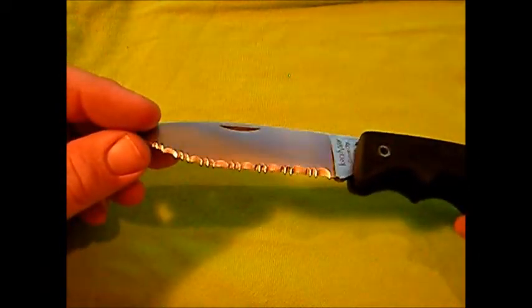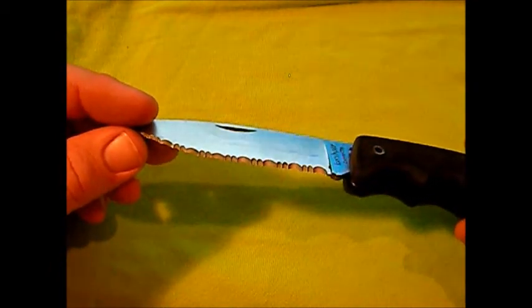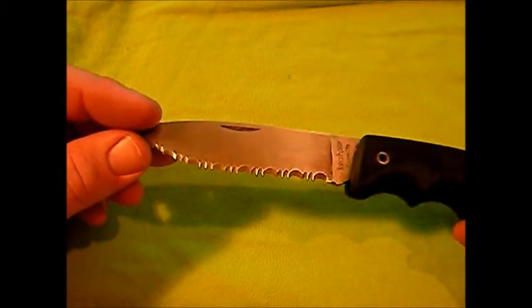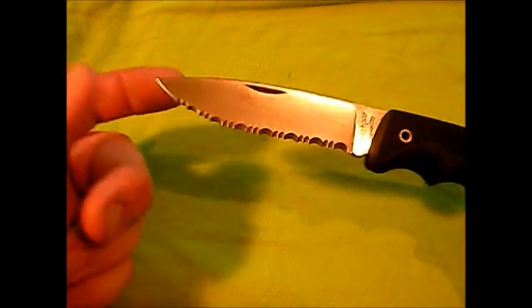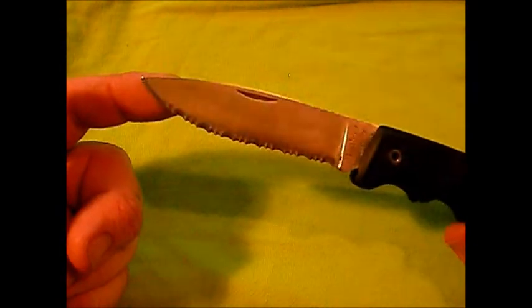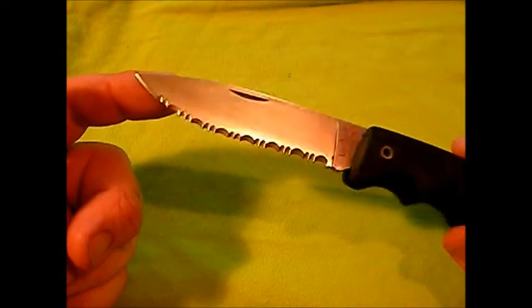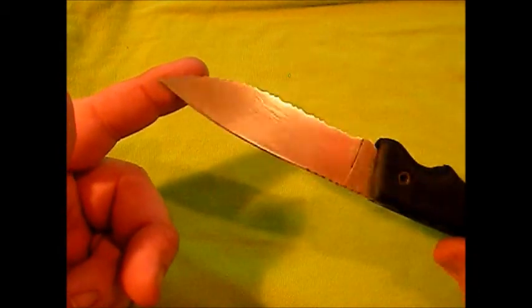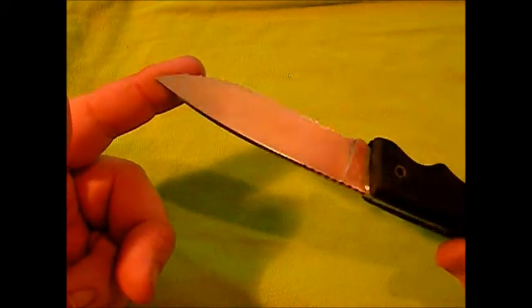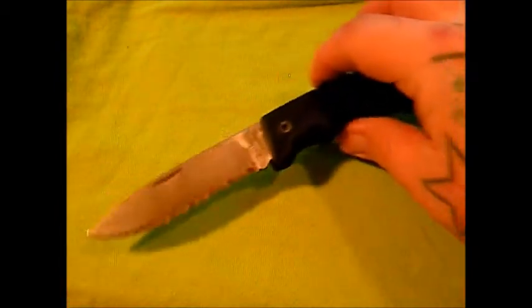I just always complain about serrated blades — they're a pain to take care of and I prefer a plain edge. But I'm gonna tell you, for a serrated blade this is a good little knife. It cuts cardboard like nobody's business, and that's actually what I got it for — to cut up cardboard boxes. I like it so far.